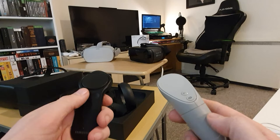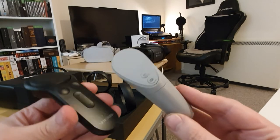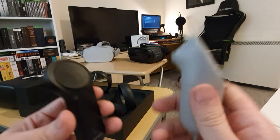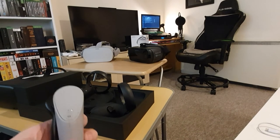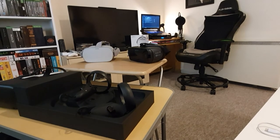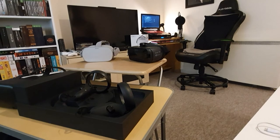The Gear VR controller has a volume rocker, home and back buttons. The Quest controller has no volume rocker on the controller, but it is on the headset. Both are great controllers — I really like them for what they are. When it comes to the Daydream, the controller is let down. One upgrade is that it's rechargeable with its own battery pack, but no trigger button makes a lot of difference — when you want to point or grab you've got nothing, it's just a stick with buttons on top.